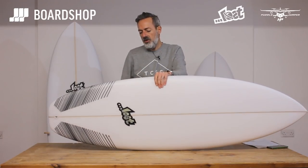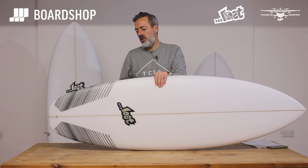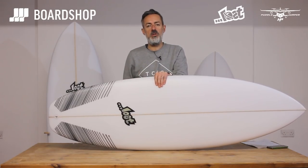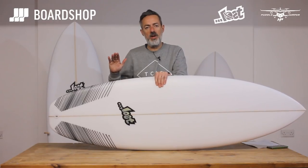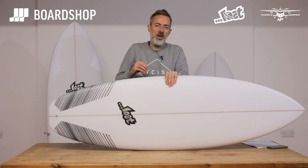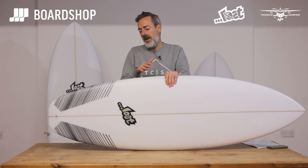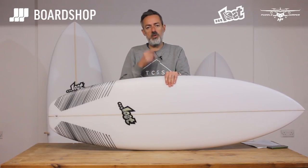So it's a nice addition — a real low down dirty groveler, it's a good utility board if you're going to surf kind of thigh to a bit overhead waves at home or abroad. It's just a nice well balanced board that's got the attributes of the original Puddle Jumper where you need them — paddle power, catching waves — but it's got that bit of performance on top.